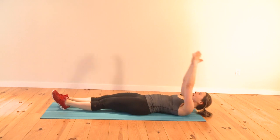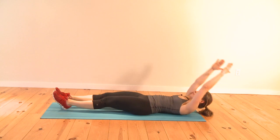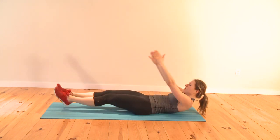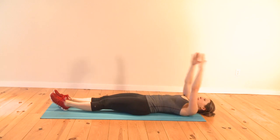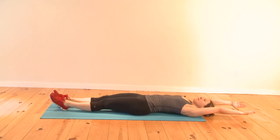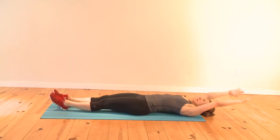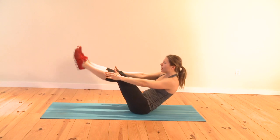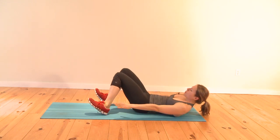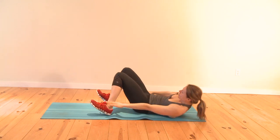Breathing is important, so exhale when you come up. Take it into the swivel — your heels are on the floor, your toes point up. Reach sideways, hold, reach sideways, hold. Reach for your ankles. Look at your belly button.